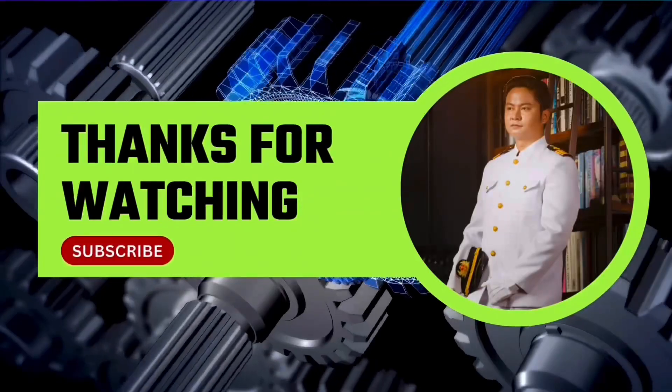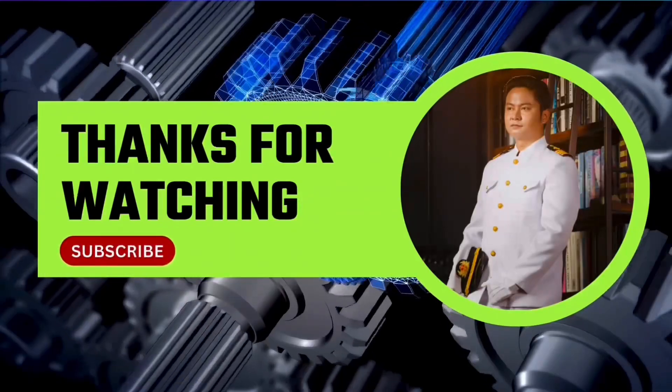Thanks for giving your precious time. Please don't forget to like and subscribe to the channel for more videos.